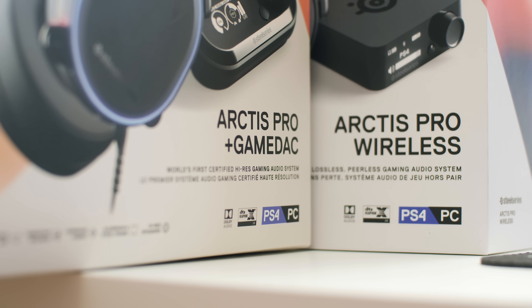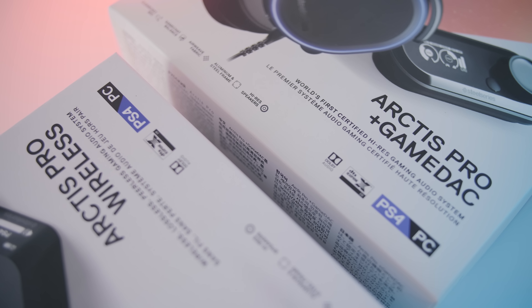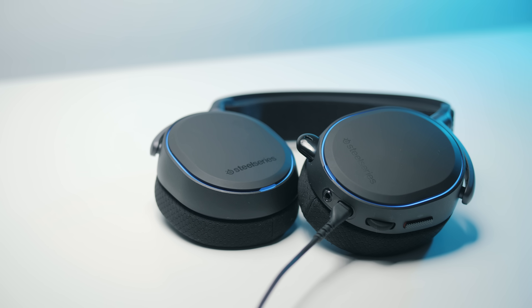Hello, good people. I'm Dmitry, and today SteelSeries is launching their new Arctis Pro line of headsets. They're PC and PS4 compatible. I have the game DAC and the wireless versions in-house, but there's also a standalone Pro version. Today I want to mainly focus on the game DAC edition and spend some more time with the wireless one and deliver my thoughts on that later.